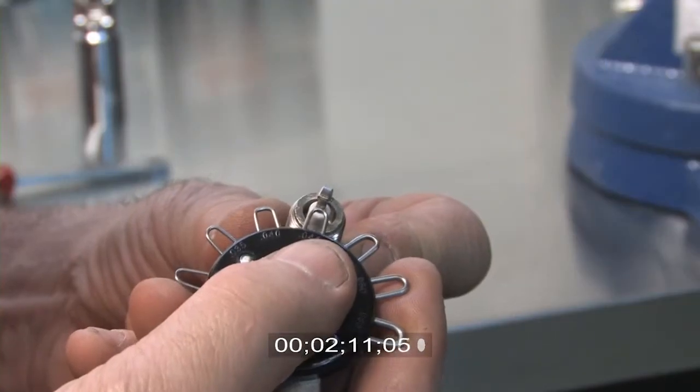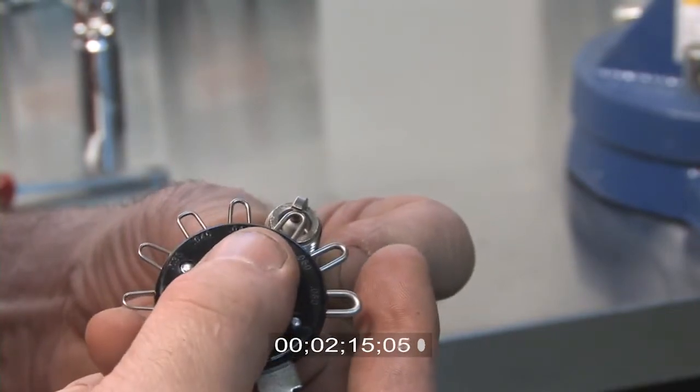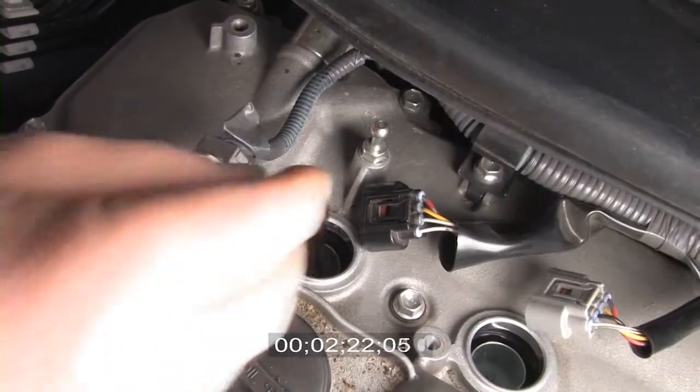Please note, Toyota's service instructions do not recommend anti-seize on the spark plug threads before installation. Fourth, using a small piece of rubber hose, thread each plug into the cylinders.